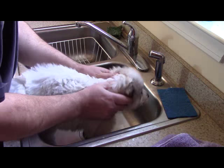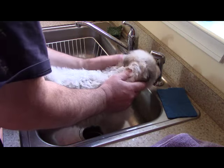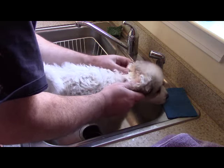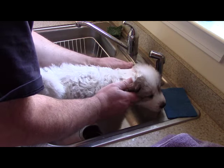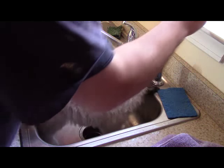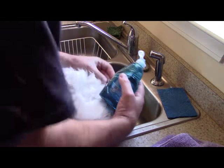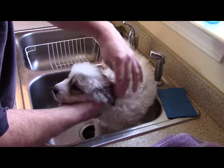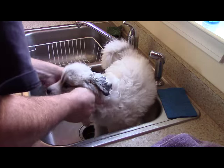I watched another video that suggested lathering around the neck first, because when the fleas try to run for higher ground, it acts as a roadblock to keep them from rushing up to his head, eyes, and nose. They did move that way to some extent, but hopefully this helped. He's just really not happy about being in the sink at all.